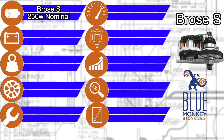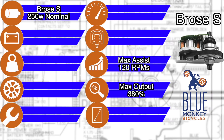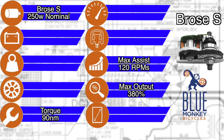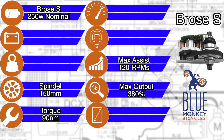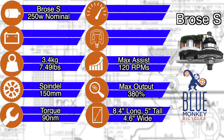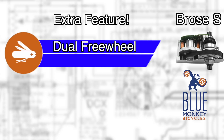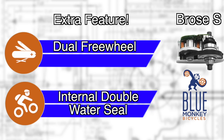The Brose S sports some really good specs. The Brose S is still a 250-watt nominal rating, but it assists up to 380% and supports up to 120 RPMs, and it rocks 90 Newton meters of torque. The Brose S looks amazing on paper. Mechanically, the motor has a spindle length of 150 millimeters and the whole thing weighs in at 3.4 kilograms. It has physical dimensions of 8.4 inches long, 5 inches tall, and 4.6 inches wide without the spindle. Other extra features include a dual freewheel on the motor and a double water-sealed internal system that offers a little more peace of mind.